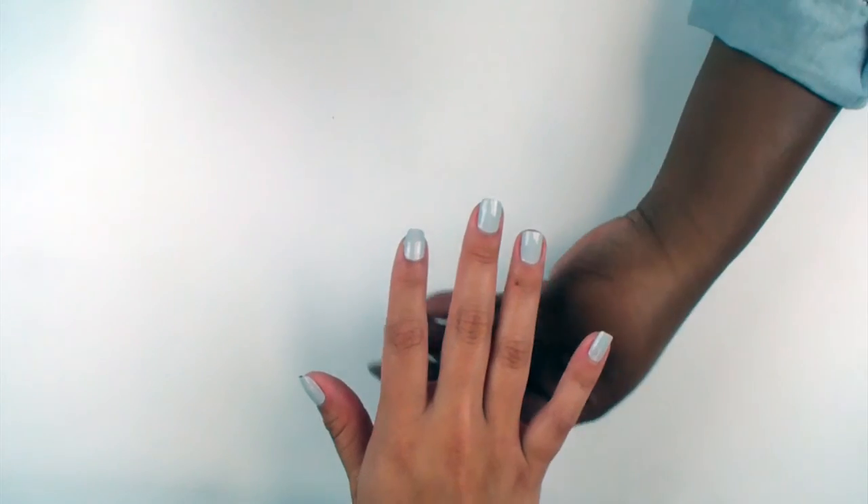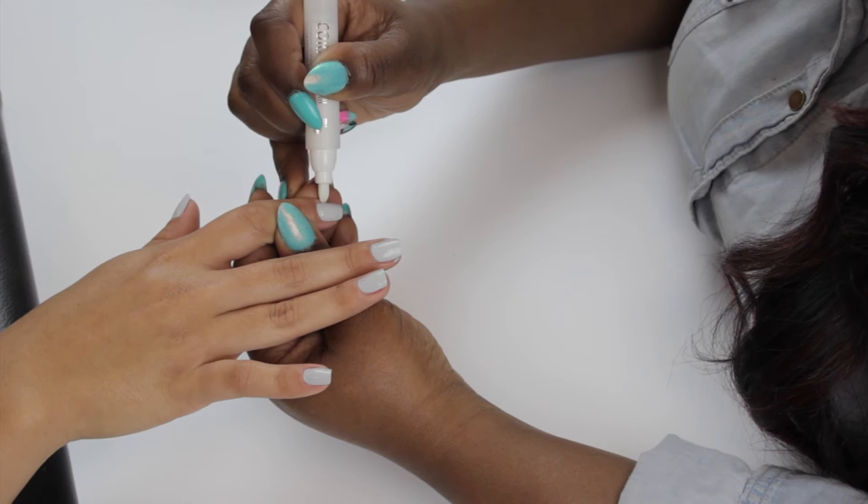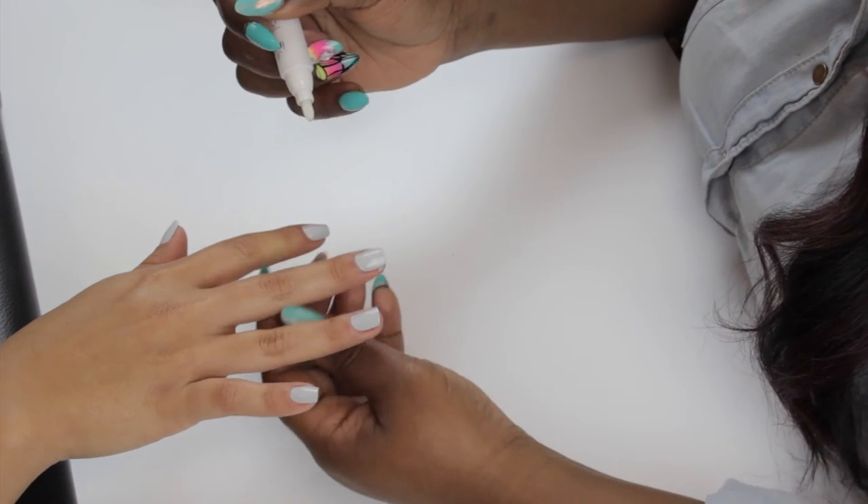At this time, you may use the I&M Cleanup Correct Pen to clean any excess polish you received on the side.